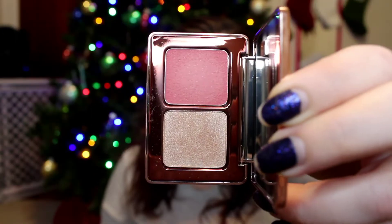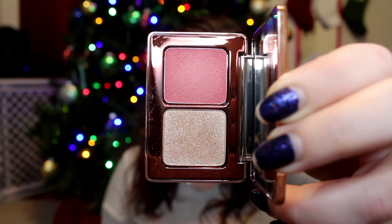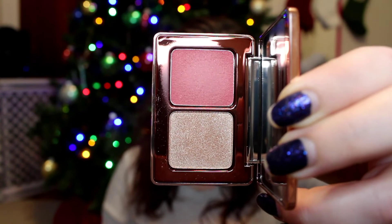The first product I'm going to talk about is the Rose Cheek Duo. Here is the packaging that the product comes in. Here is the actual packaging — it is quite small. It is a mirroring effect, which I personally don't like because they get dirty very quickly. As you can see, they're all fingerprinted and they don't photograph very well either.